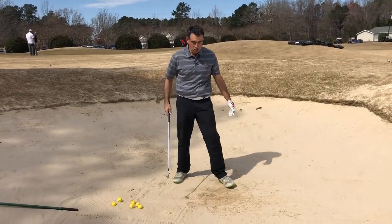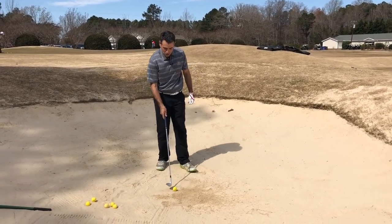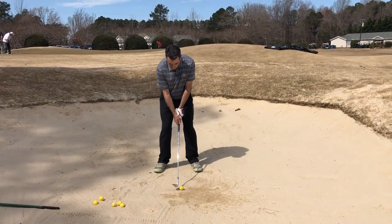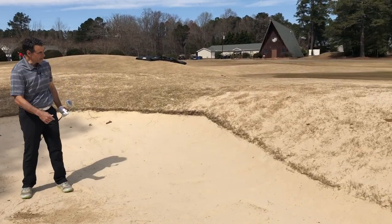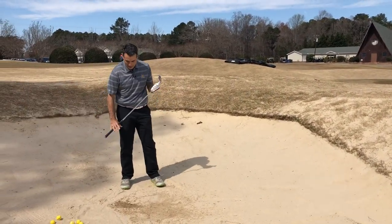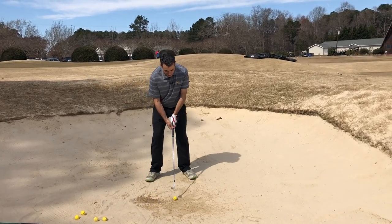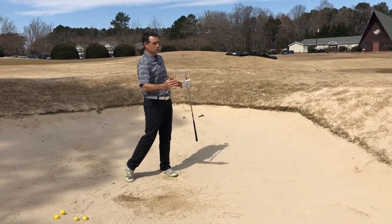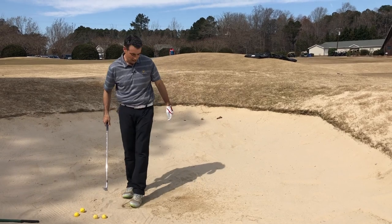There's a skill associated with this, and what that skill is, is being able to splash the sand out in the right place. If I make contact too far behind the ball, I got lucky it got out but I made contact way behind the ball and kind of sculled it. If I make contact with the sand too far forward, then I'm surely going to blade the ball out of there. So we need to be able to come kind of close to hitting our spot.